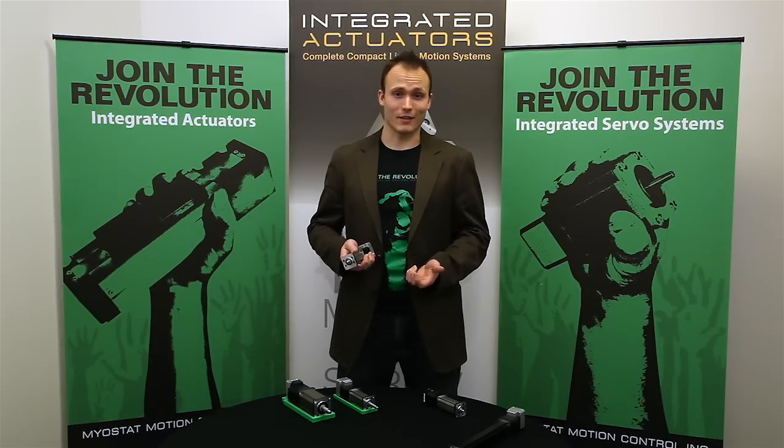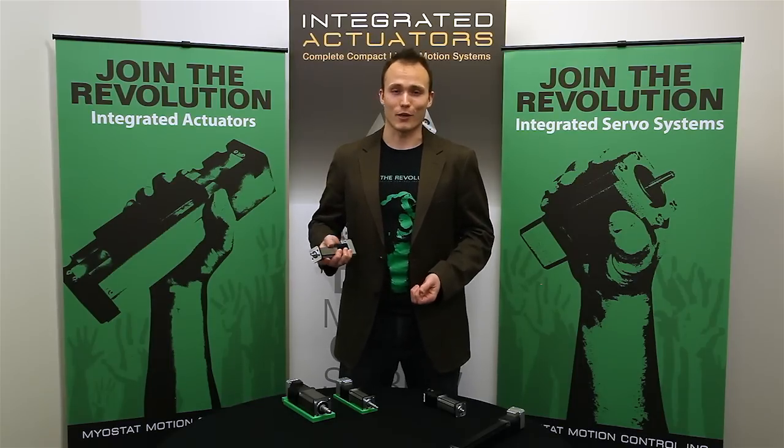Give us a call today or shoot us an email and we'd be happy to help you with any application you might be working on.